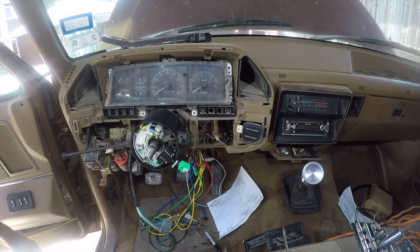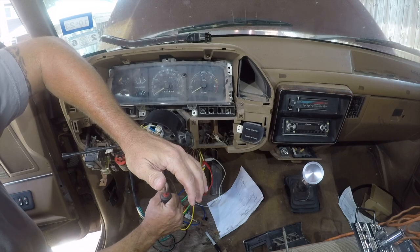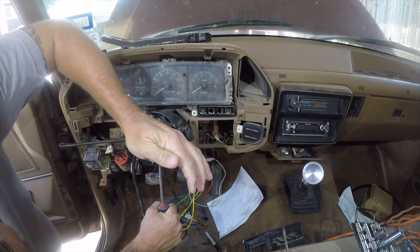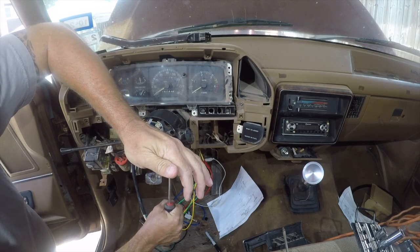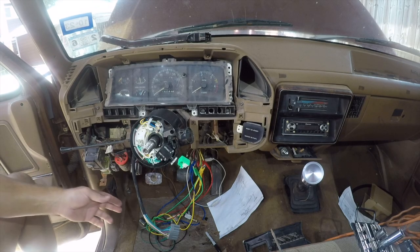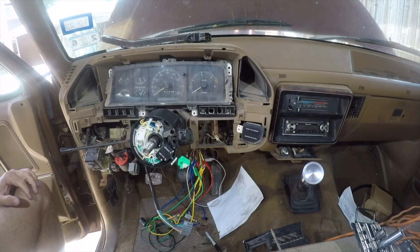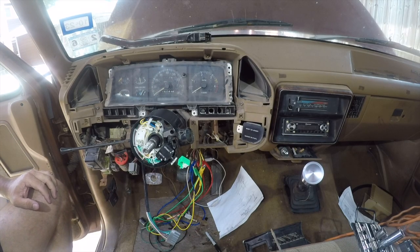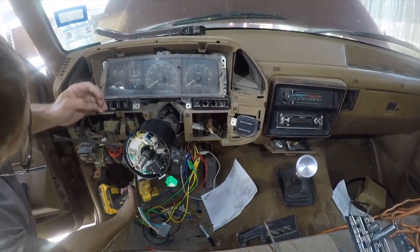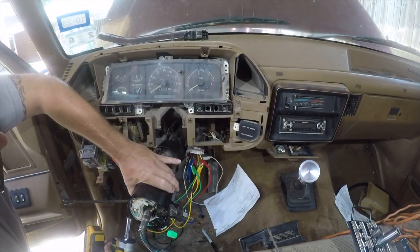Okay, so let's adjust the tilt steering — that's about right. Now this tail needs to go up under here, so let me figure out where my sockets went and I'll get that taken down. All right, one more bolt, and then we'll carefully lower that.